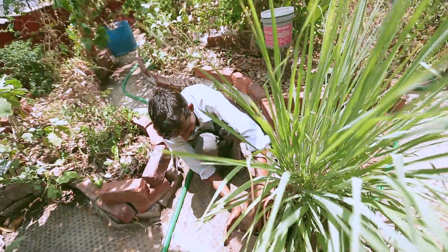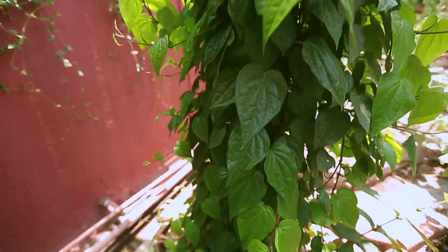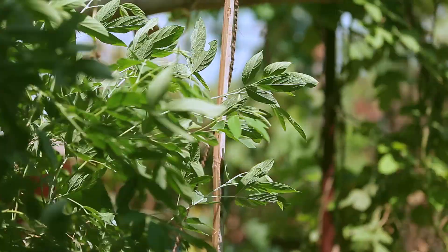Does it cause any leakage or any kind of dampness to the terrace or to the floors below it — any constructional problem? No. On the other side, it will keep the roof cooler, so it's better for people who stay below, because it keeps the concrete surface covered and it's more green.